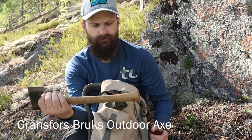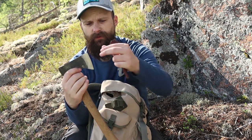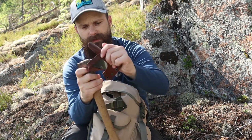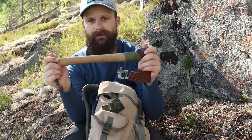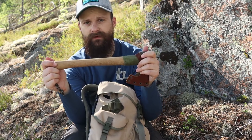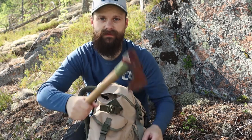I normally bring my Grensovsprux outdoor axe on this side, which is a good enough hatchet for what I do in the woods. It's light but you get a lot of power because of the quite long handle, which makes it very versatile because you can carve as well as split.